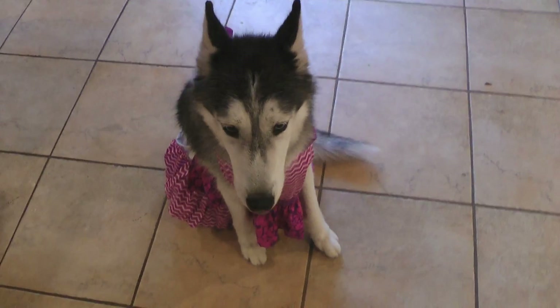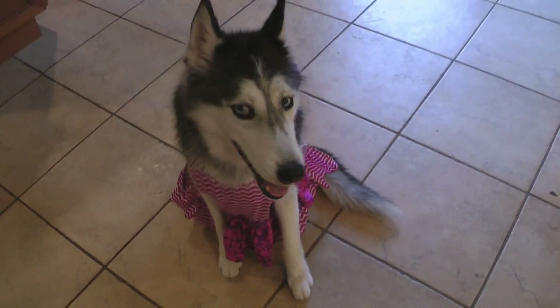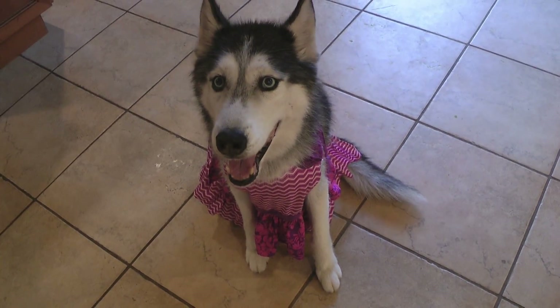Hello everyone, welcome to Cooking with Mishka. Today we're gonna learn how to bake all natural dog food with Mishka. You ready Mishka?